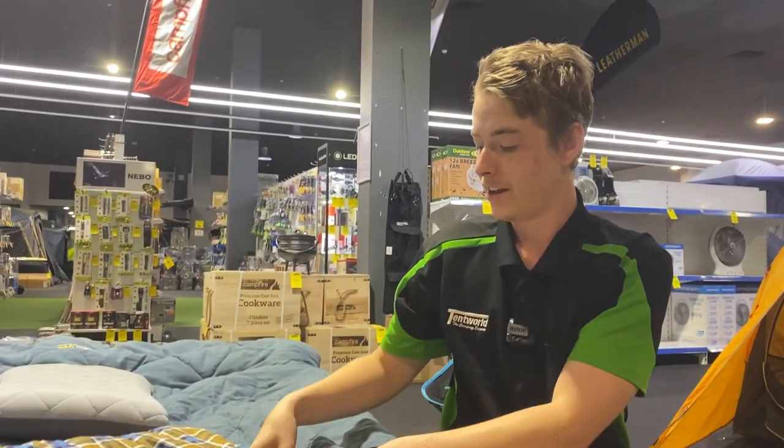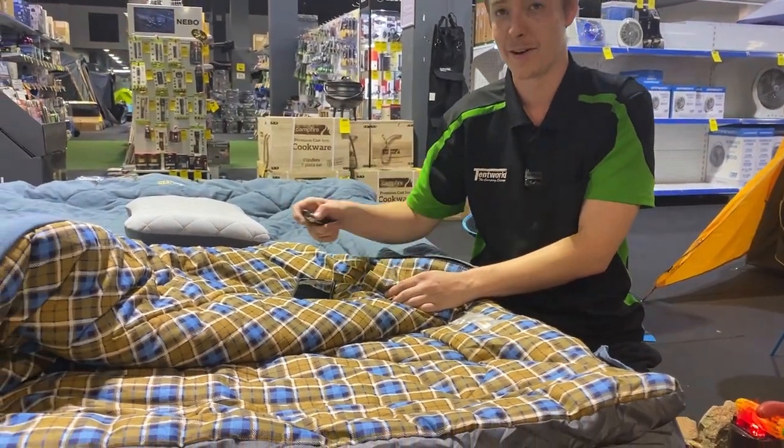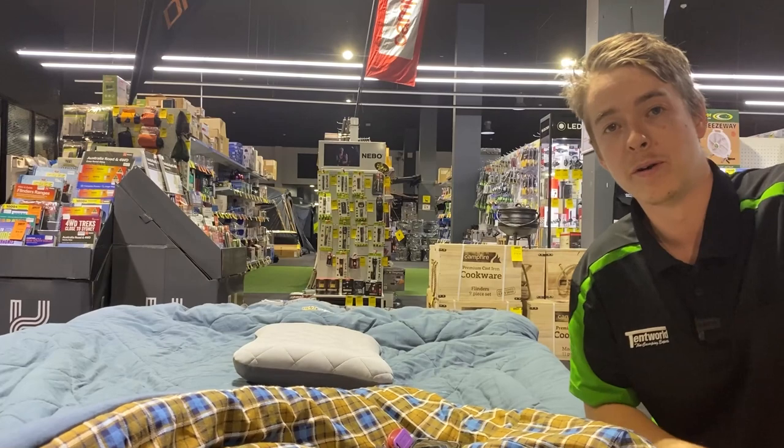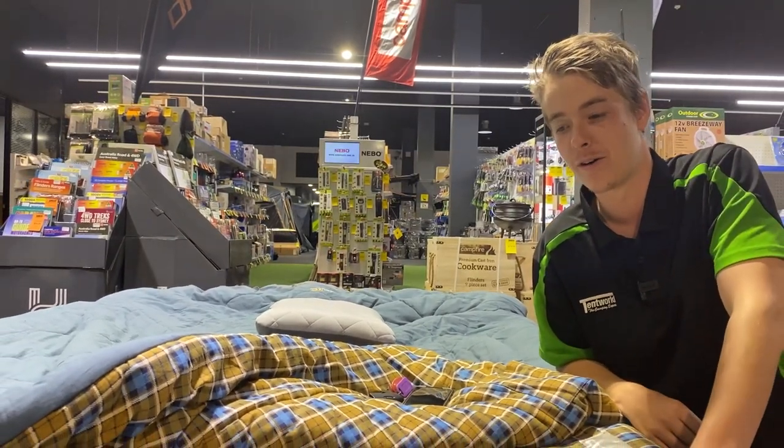There's also a pocket on each side so you can keep things like your phone or car keys safe while you're asleep. With a full cotton build, these ones are going to keep you nice and warm in whatever the Australian climate throws at you.